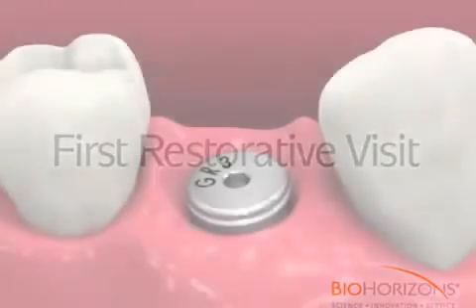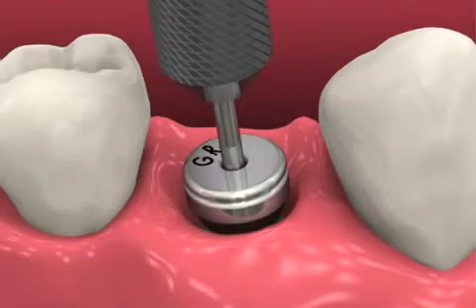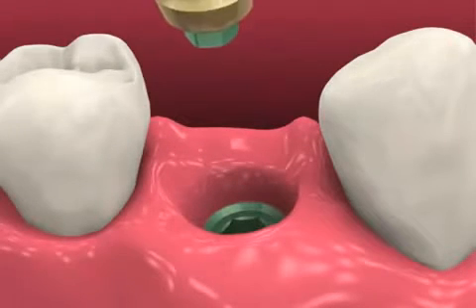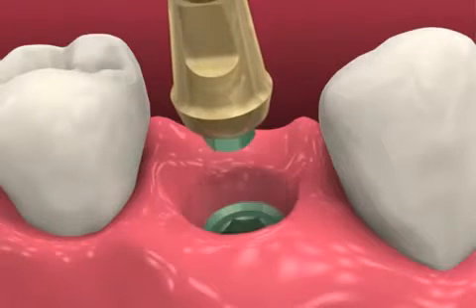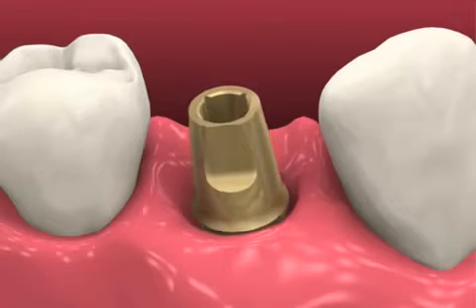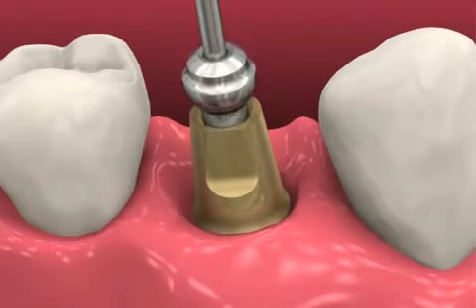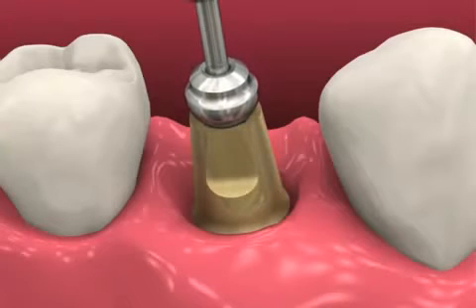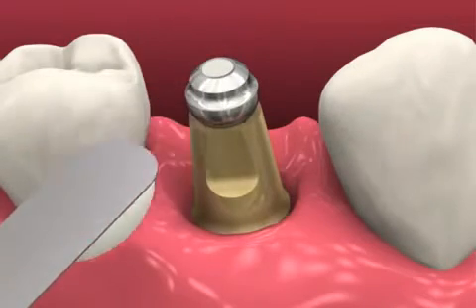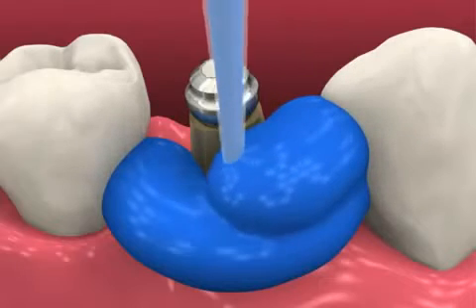At the first restorative visit, unscrew the healing abutment with an 050 hex driver. Irrigate the prosthetic platform to remove any debris and dry thoroughly. Seat the 3-in-1 abutment in the implant's hex — both the abutment and implant platform are color-coded to ensure proper component mating. Insert the ball top screw and finger tighten by hand or with the 050 hex driver. Radiographically verify complete abutment seating before making the impression.